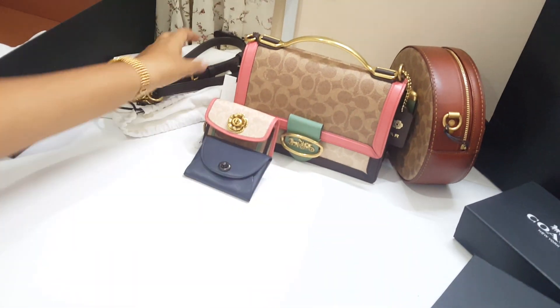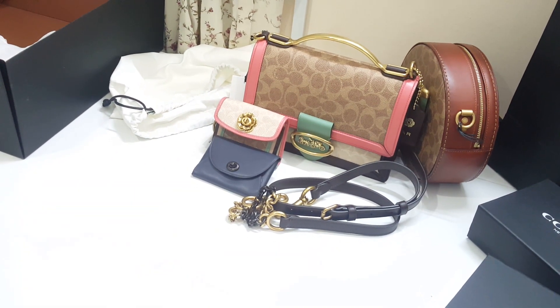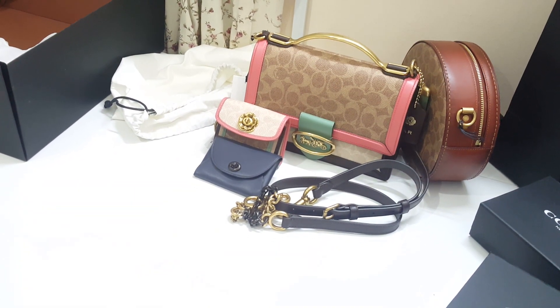So these are the pretty gifts that I received for Mother's Day. Thank you, I hope you enjoyed this video!